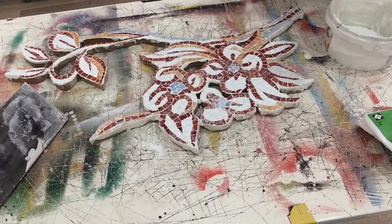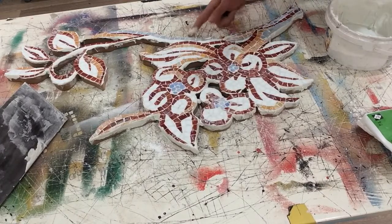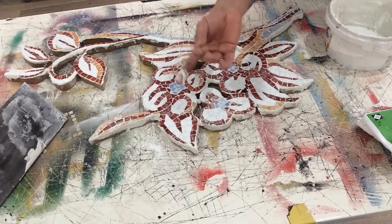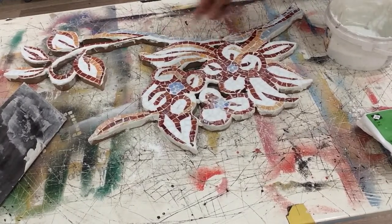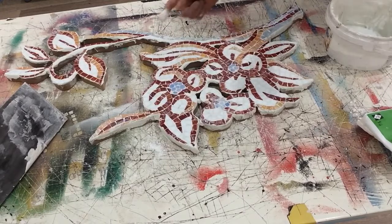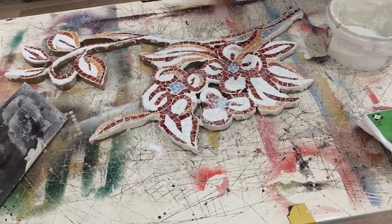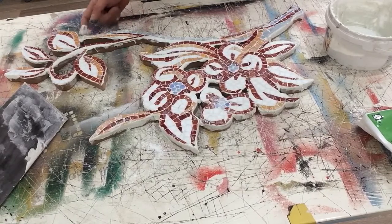I was last week at a consulate for some visa stuff and they want to take your fingerprints - the electronic stuff. And all my fingers had scratches and cuts, so she asked me what the hell I was doing. I said I'm a mosaic artist. Then it turned into a long day talking about how to do mosaics. I told her to watch my videos on my channel.